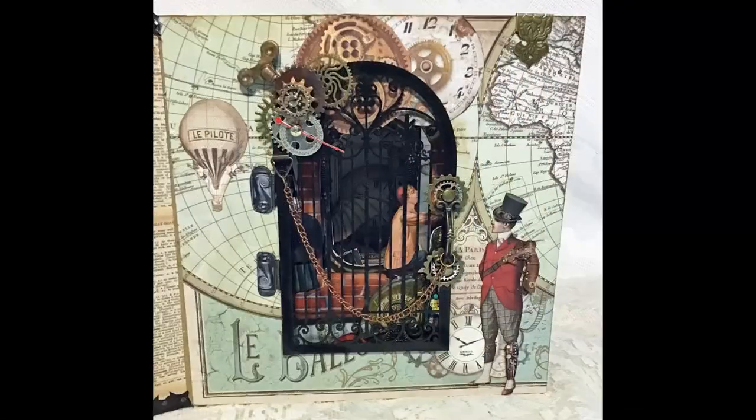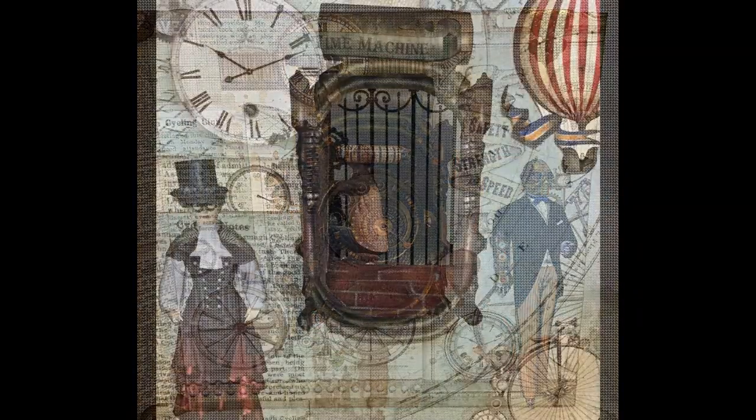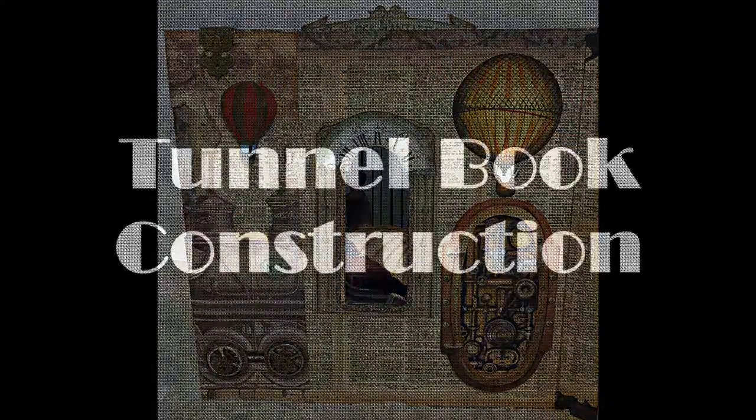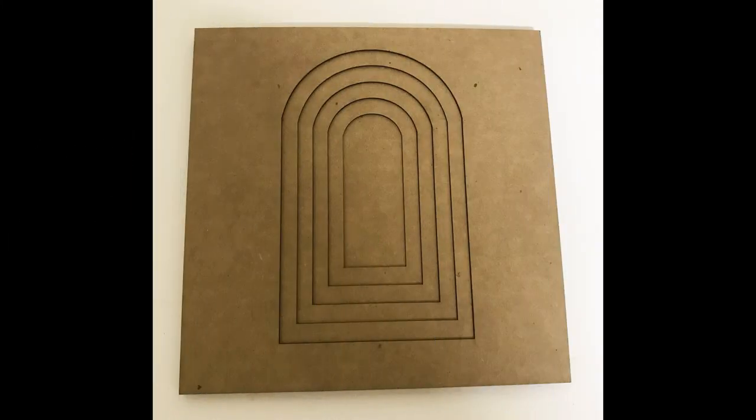This tutorial is the first in a series showcasing tunnel books. For this first one, I'm going to show you how to construct a tunnel book that is steampunk themed. A tunnel book is a series of pages with openings cut in the middle. The front page has the largest opening, with each following page having a smaller and smaller opening until the last page is solid.